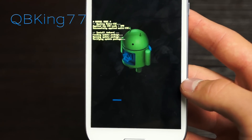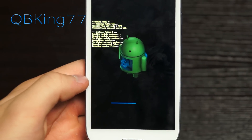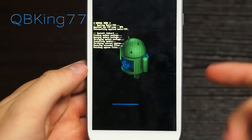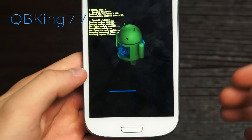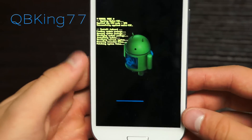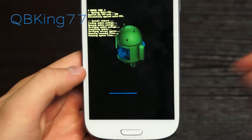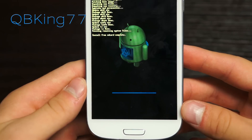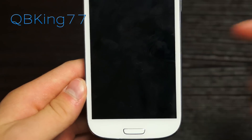I also want to make a quick note: this is the exact same process that occurs if you wait for the over-the-air update. This is the exact OTA update we are applying. So if you don't want to wait for the OTA, follow this manual update video — it will be the exact same result.